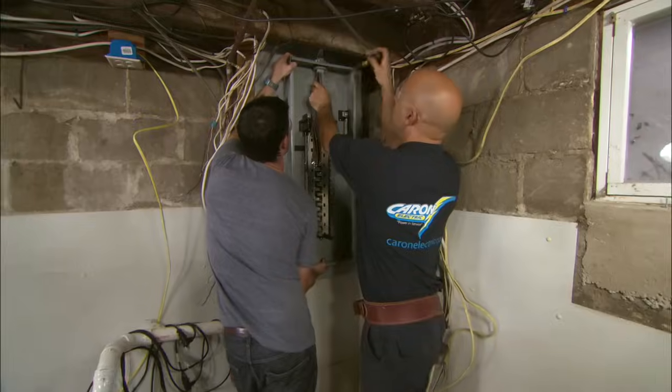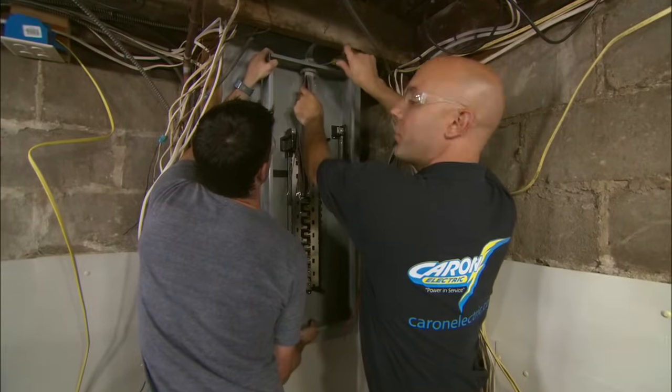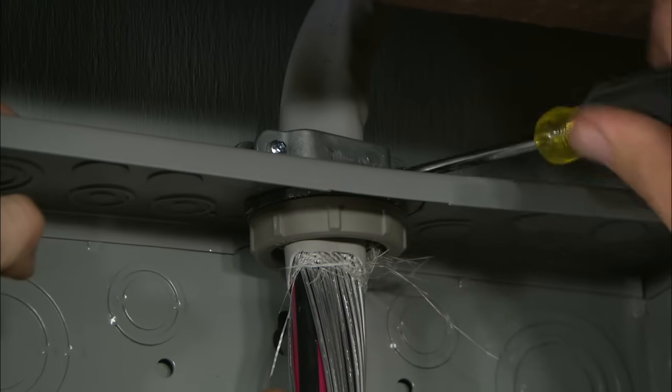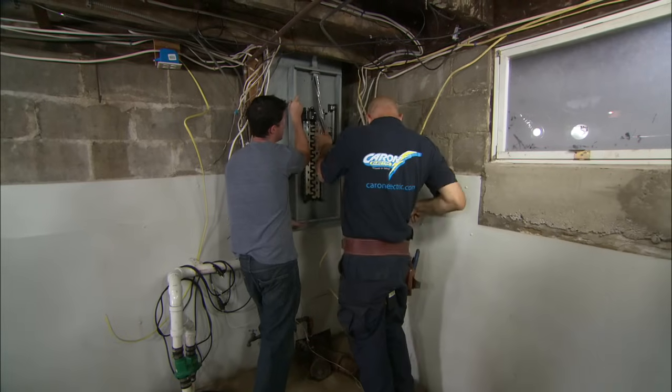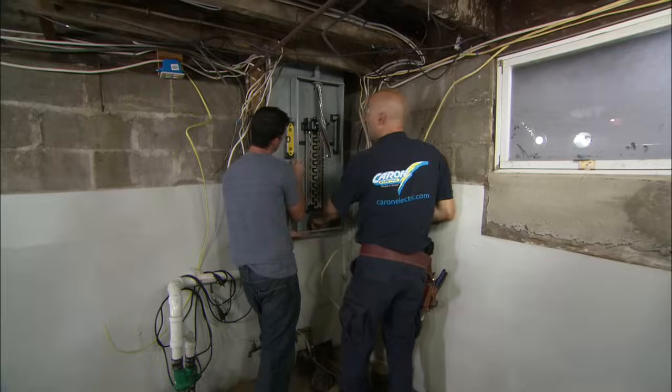We've got the cable coming in from the outside. I'm going to go ahead and tighten this down, just holding the cable in place. Now we're going to go ahead and level it and fasten it to the board.